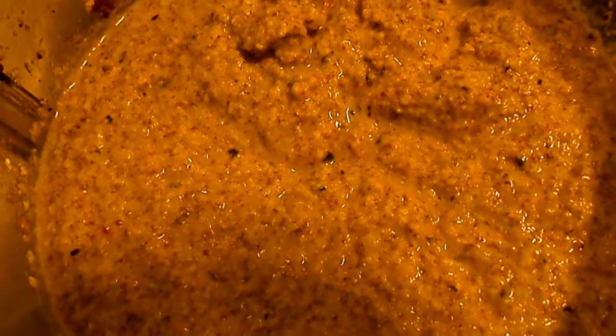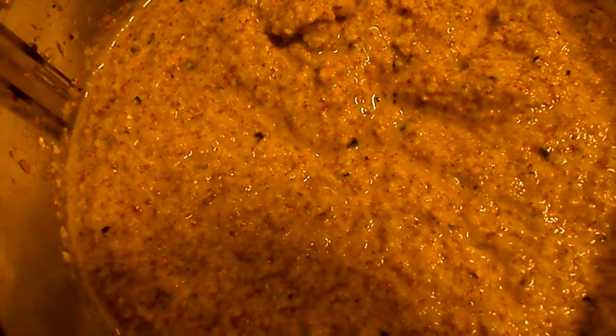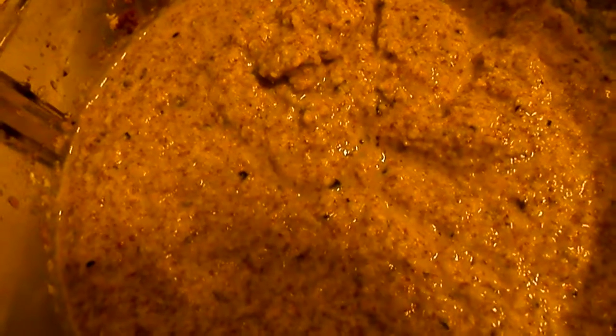It was three cloves of garlic and a thumb's worth of ginger into this batter. So we'll see what it turns out like. It'll be good — they're always good.